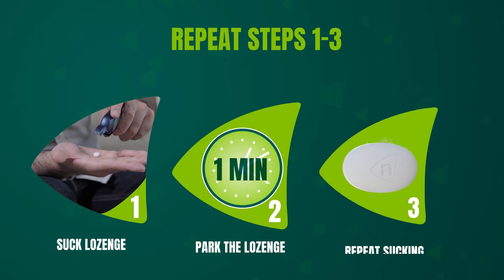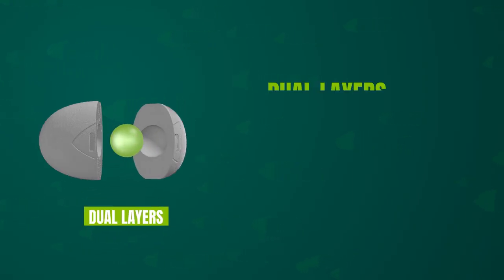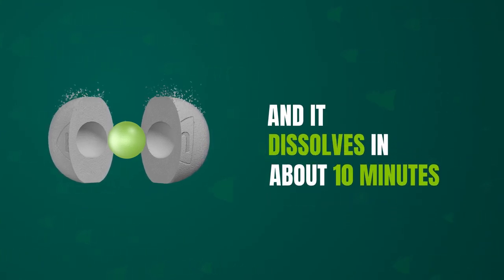Step 4: Repeat steps one to three whenever you have a craving. The Nicorette lozenge is designed with dual layers of flavor, releasing flavor from both the coating and the core, and it dissolves in about 10 minutes.